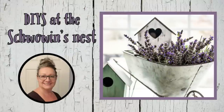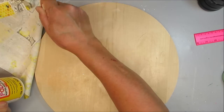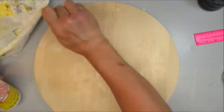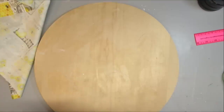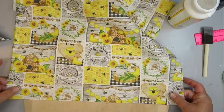Hi there, my name is Sandra and you're watching The Chauvin's Nest. My first project is using this wood round that's about 22 inches wide, maybe 20. I'm going to take some Mod Podge and put it over the top half of the wood round, and I'm using some of these new fabrics that I picked up from the Dollar Tree — I think they're absolutely adorable.